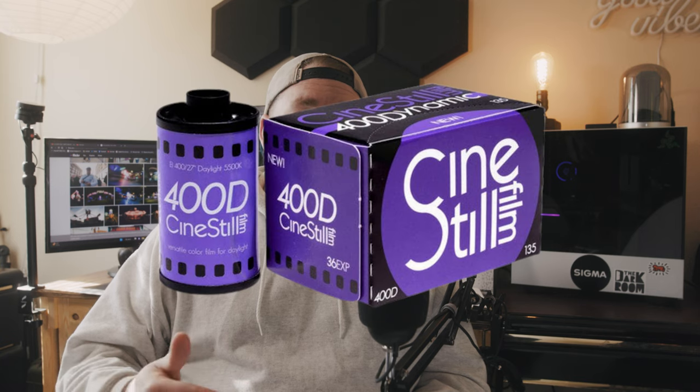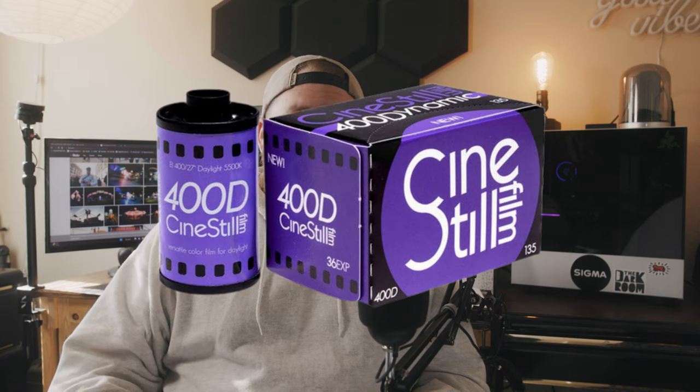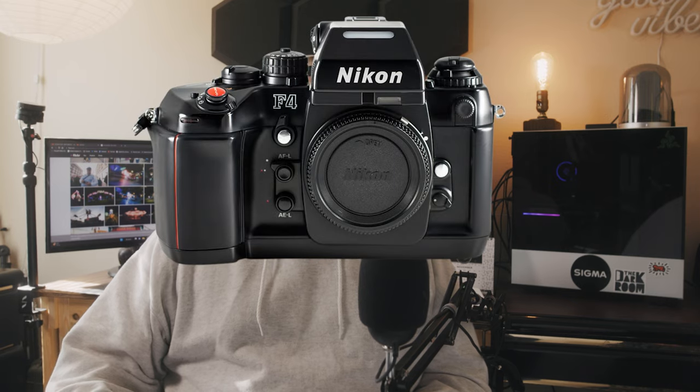Hello everyone, today I want to show you some photos I took with a film stock I have not shot before — the new Cinestill 400D. I shot this in 35mm in my Nikon F4 with the 20mm f/2.8D Nikon lens. I originally wanted to shoot this with fall color down in Arkansas, but the one time I made it down for some color, it wasn't where I wanted it to be to fully test out this film stock.